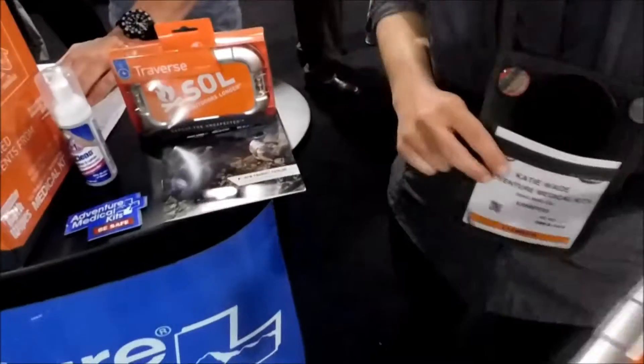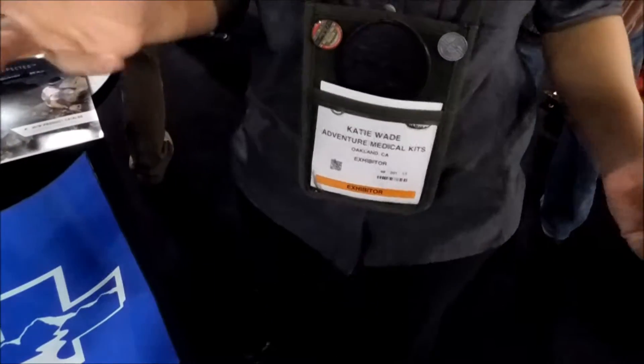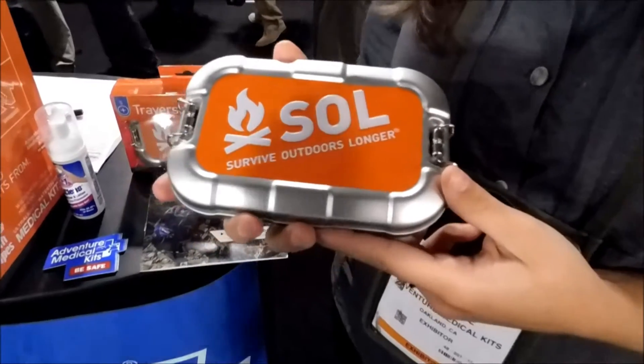So you're Katie, right? And you're with Adventure Medical Kits slash Survive Outdoors Long. What are you going to show us today? So today I'm going to show you the Traverse Kit, which is one of our brand new survival kits.